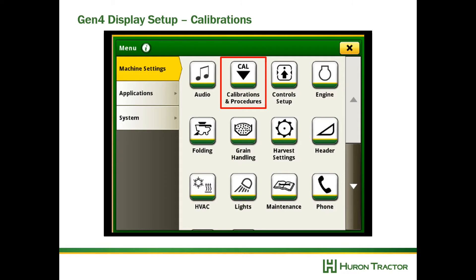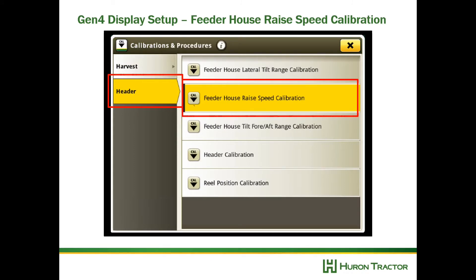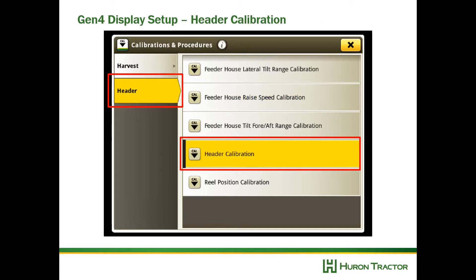Go to Menu, then Calibrations and Procedures. Go to feeder house raise speed calibration and follow the instructions. After that, do the header calibration and follow the instructions. Remember to lower your auxiliary sensors on the header when calibrating for rigid mode — when the sensors are down the combine will calibrate for rigid mode, and when the sensors are in storage position the combine will calibrate for flex mode.